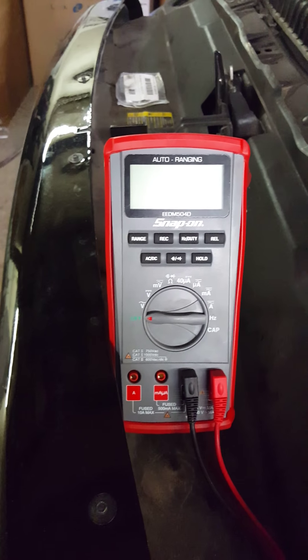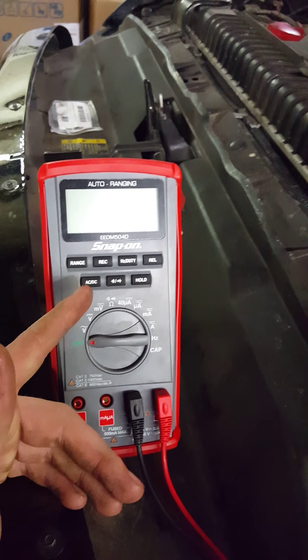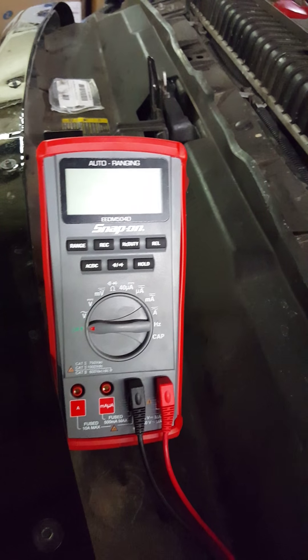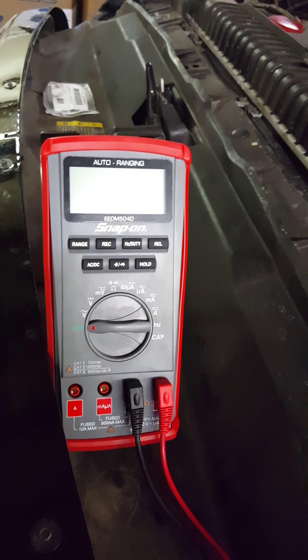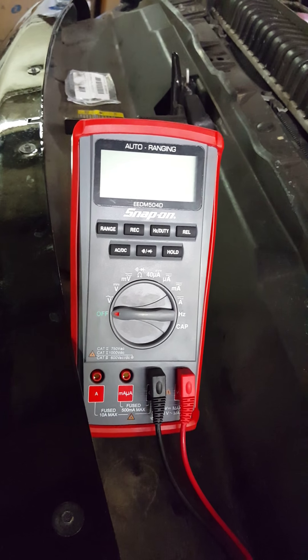The nice thing about the more expensive ones like the Snap-ons, the Fluke, is that they have a record button. Basically what this allows you to do is record the maximum voltage and the minimum voltage that the multimeter reads. This lets you see how low the voltage goes when you're starting the vehicle, and then it'll also tell you what the voltage is when the vehicle is running and the alternator is charging your batteries.